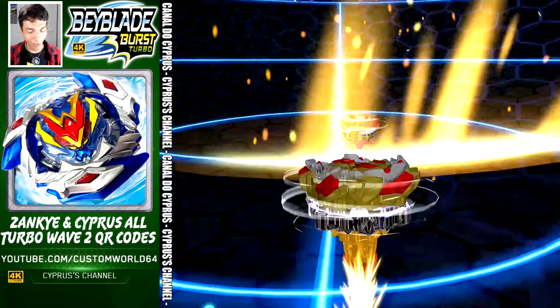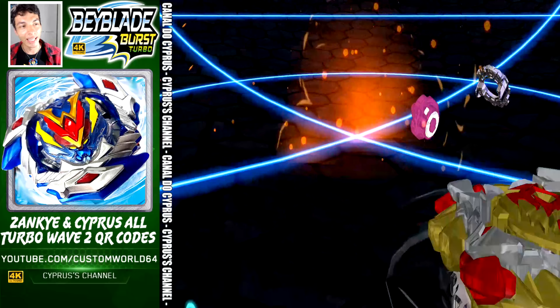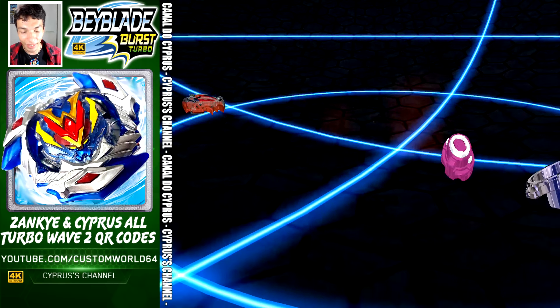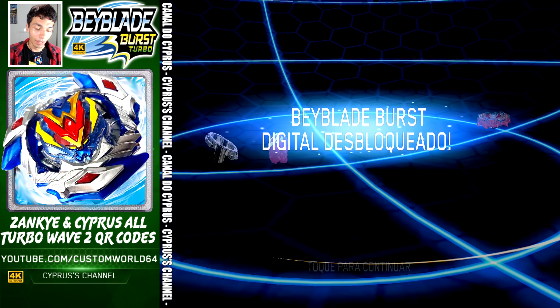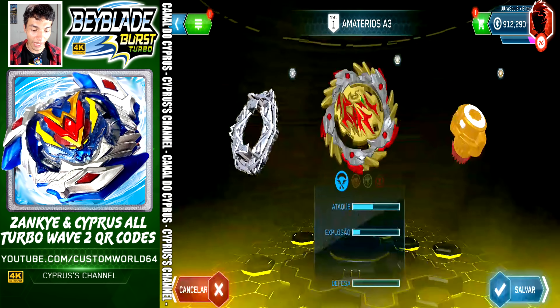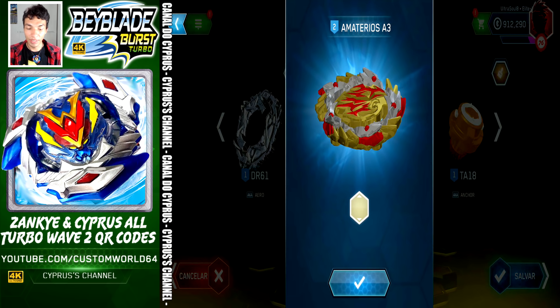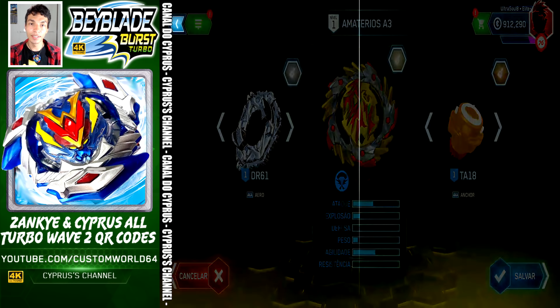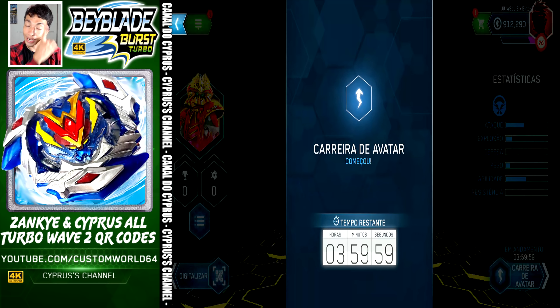Look at this beautiful saw! Amaterials is right there in the app and you can get the code right now. Let's take a look at the ports. Here comes Amaterials A3. It comes with Aero, Amaterials A3, and Anchor. We are going to save — let's activate Vatar Trek and go to the next QR code.